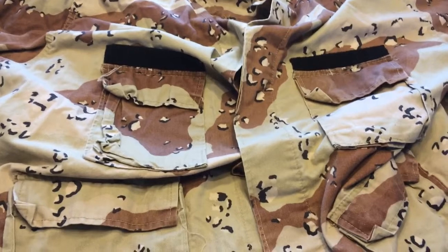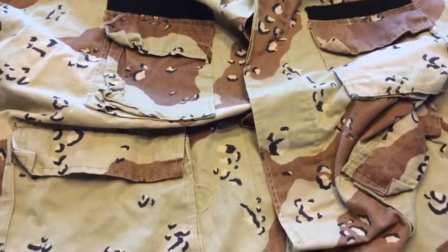Not to be confused with DCU, it's also known as the U.S. Six Color Desert Uniform and Six Color Desert.